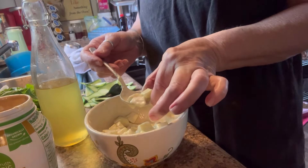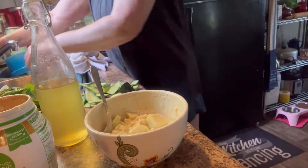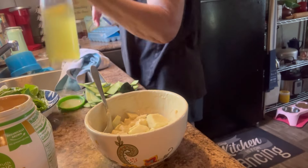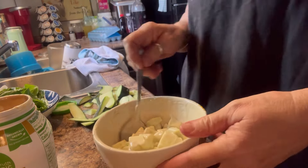Let me taste and see if that salt got it to where I want it. That's so good. Very good. I have me a big glass — y'all can see where I peeled my cucumbers over here. I'm ready for lunch, let me tell y'all.